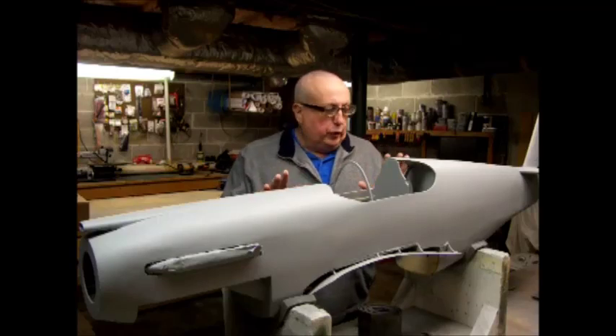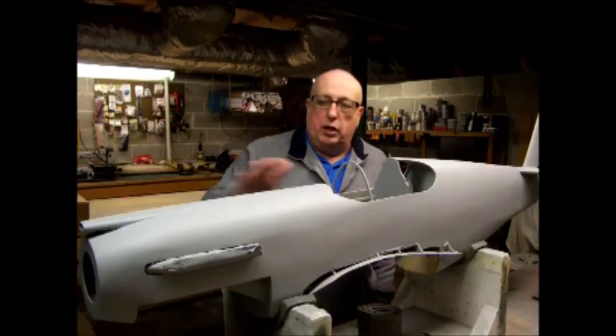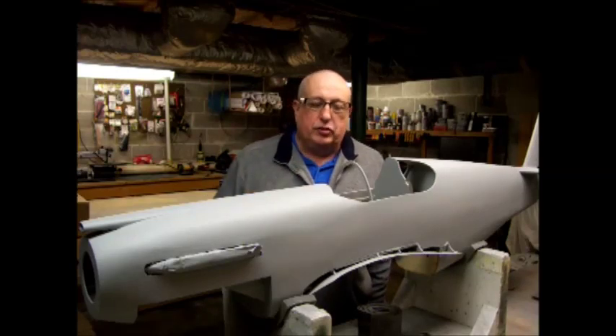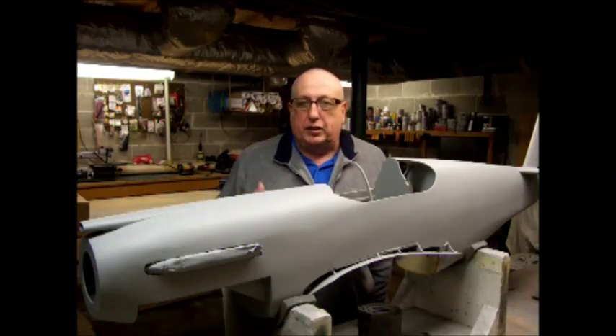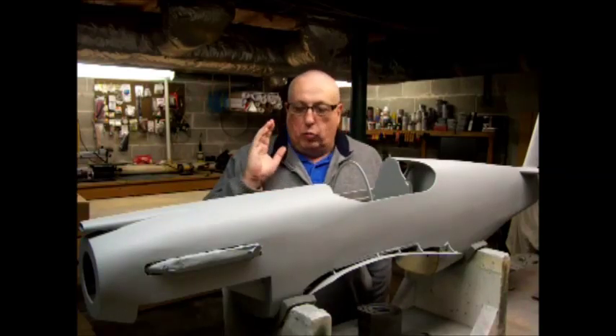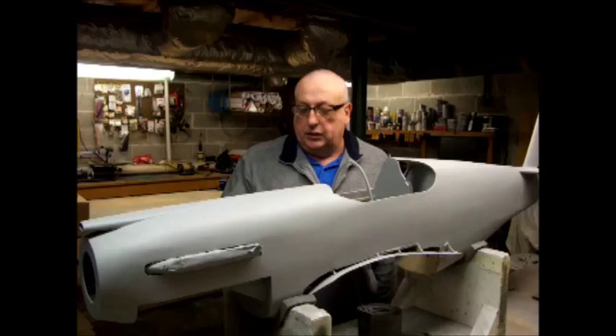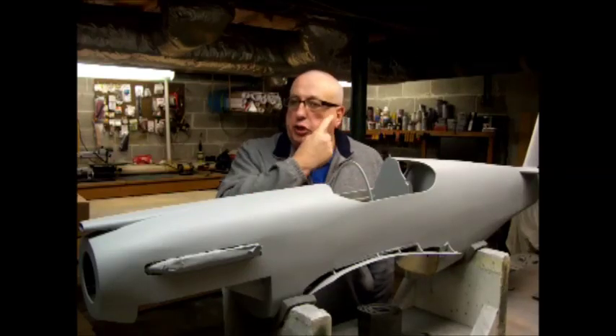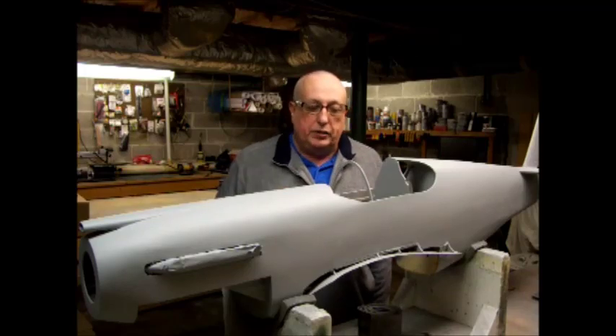It would be kind of difficult for me to show you the whole model without a lot of editing, and to be honest I'm not a good editor. Video isn't what I do, so what I'm going to do is I've pulled the cowl off, and we're going to work on it and I'll be able to show you all three of those things and how I do it.